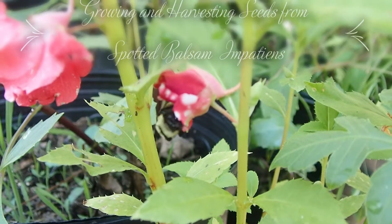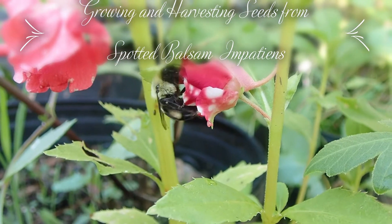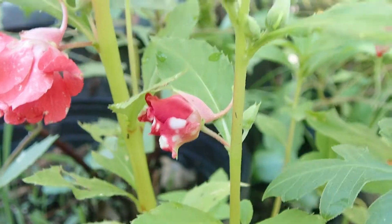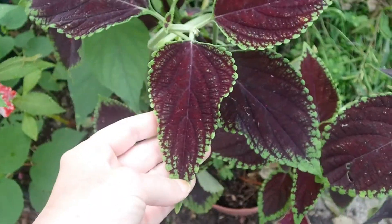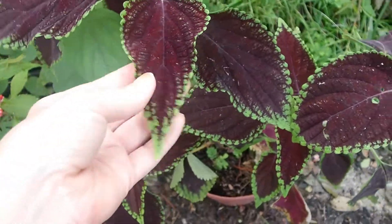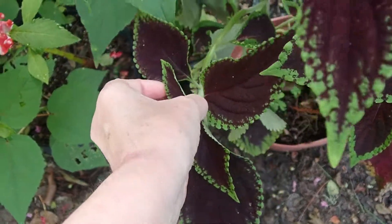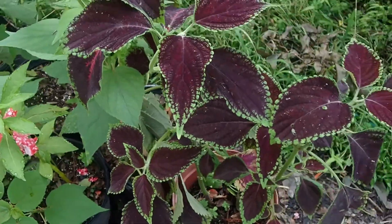Bumblebees love these. Okay, with these Coleus — I like the sharp leaves on these. I'm just going to grow this one isolated and see if I'll get more seeds like this. I'm not ready for them to bloom yet so I'm still cutting these off so the plant will get bigger and stay pretty like this.